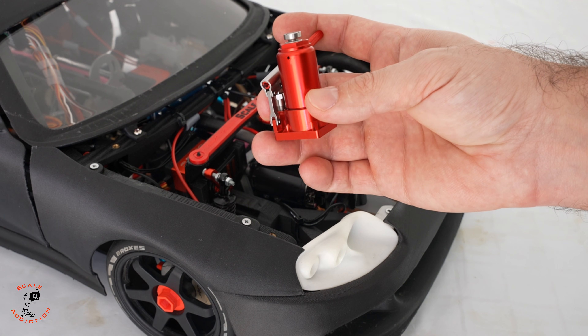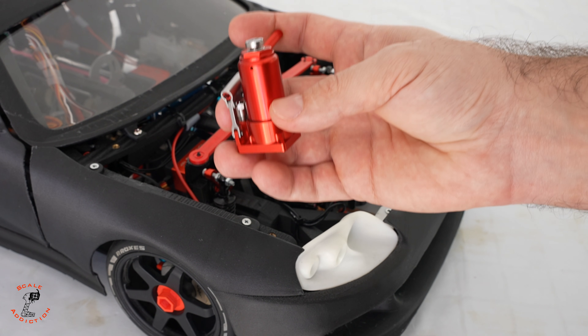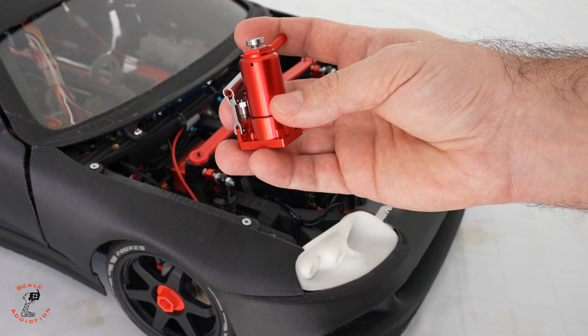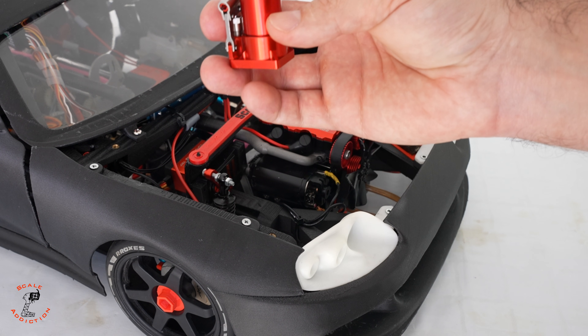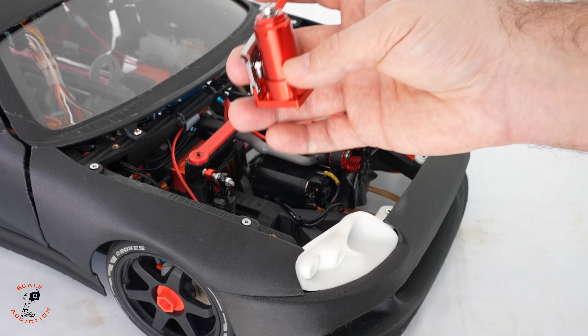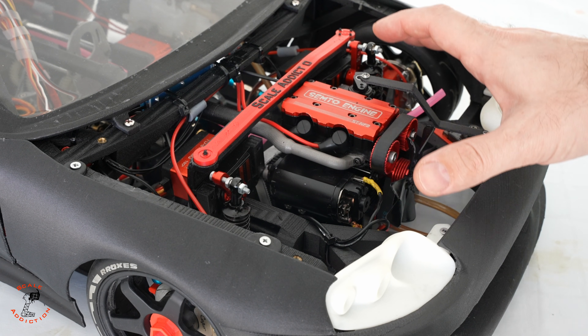For my car it looks a bit bigger, so I have an idea — I'll do something else with it that will be useful for you as well, and you can add it to your scale garage. My idea is to make a jack for the engine, put that on, and it will be more realistic — we can lift the engine with it.